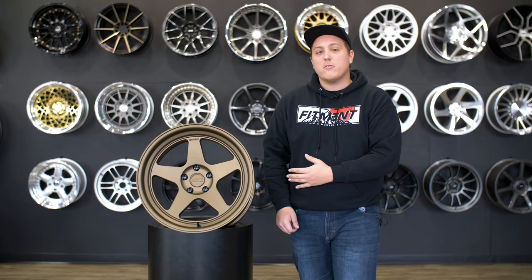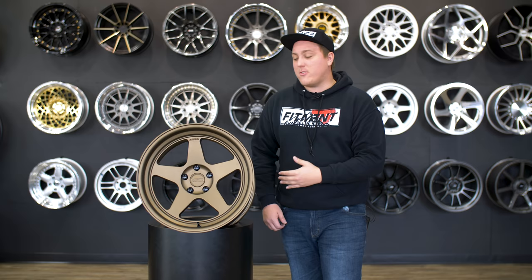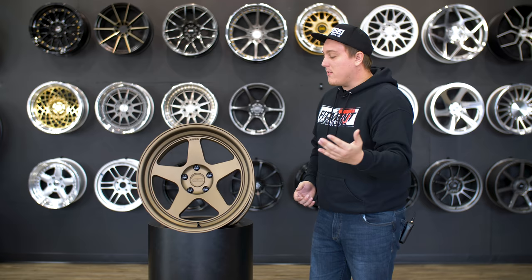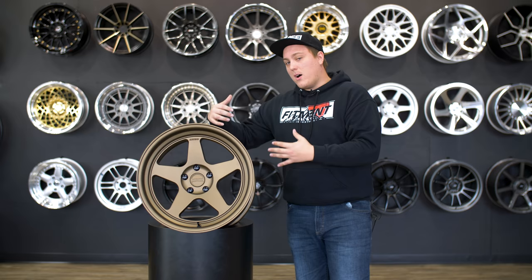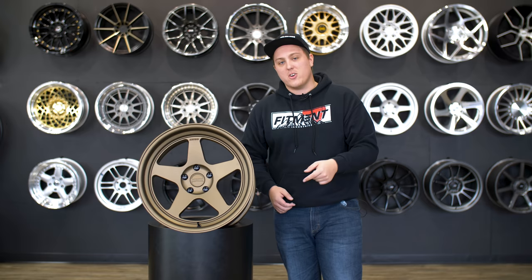Today we're gonna be taking a closer look at the Konsei KNP and the Tandem. These wheels are from Konsei's Formlite line — a cast wheel that has gone through a rotary forged process. They basically take the cast wheel, throw it on a steel mandrel, draw out that barrel using a lot of heat and pressure from steel rollers, and then you get the final shape. We've done a full video on that process, linked down below.